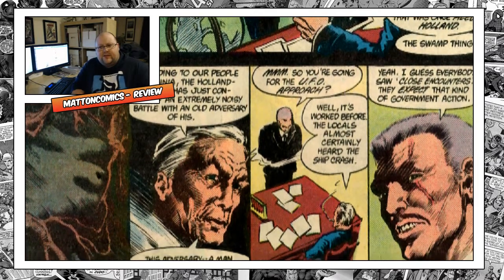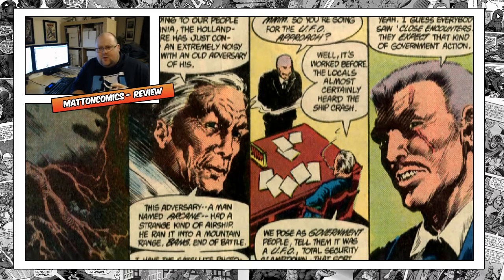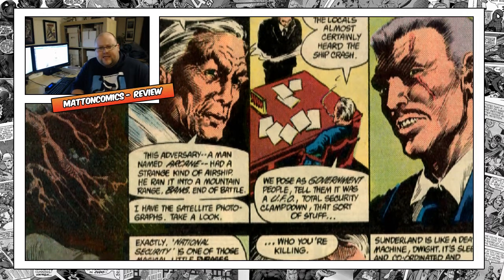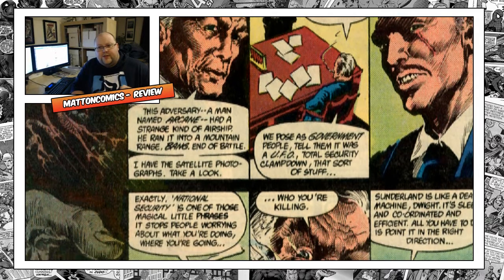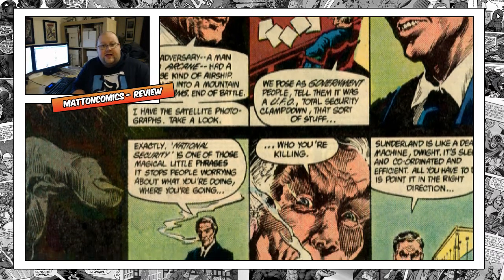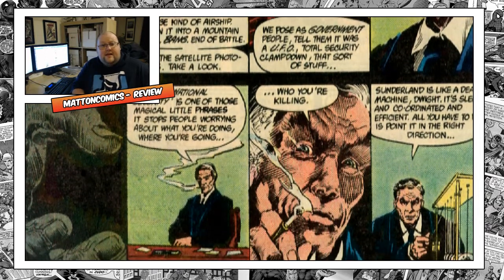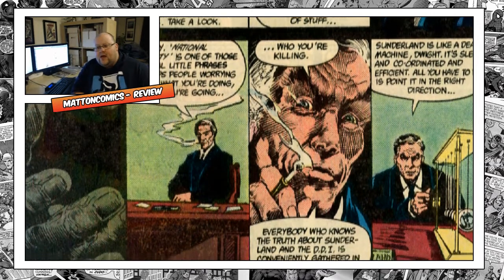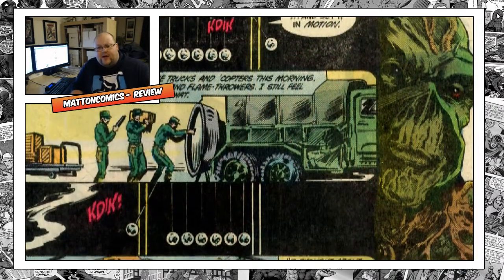Alan Moore reboots it — the original concept was half man, half swamp, but Moore changes it using a concept about worms. These worms were taught to do a maze, then chopped up and fed to other worms which had never dealt with the maze before. Those worms ate them and could then do the maze — it's like DNA memory, and that's what Alan Moore uses as his plot tool.